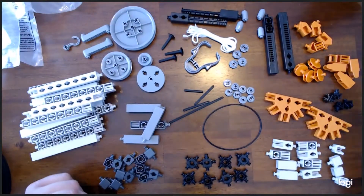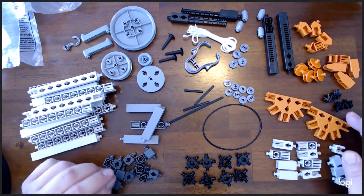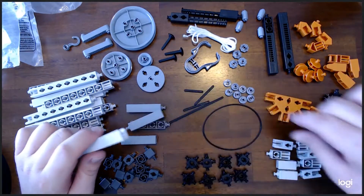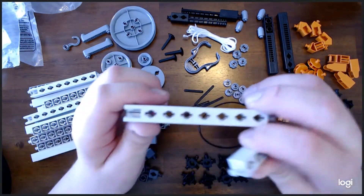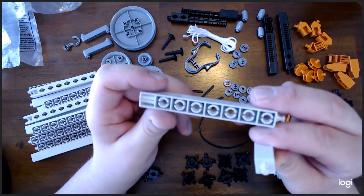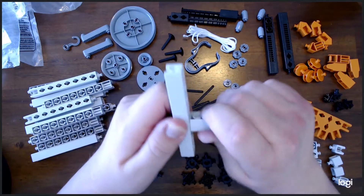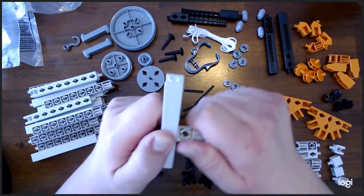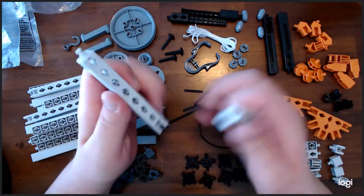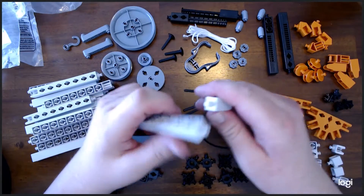I'm going to give a positive assessment of this purchase and tell you what I think about the pieces as I was working with them. They seem to be constructed very well — they're very durable and they snap together. One side of the block looks like this, the other side like that, and you can snap them in on both sides. If you snap them in this side you can twist it and it won't come out — very solid and durable. And they're very easy to remove. If you snap it in the other side it does not turn; it is locked in place.